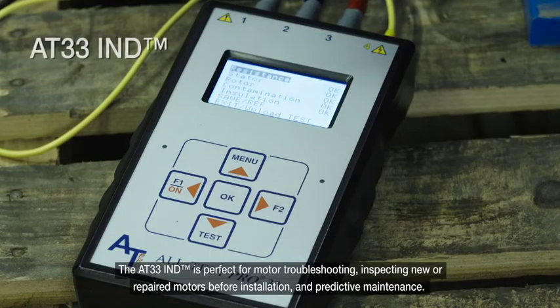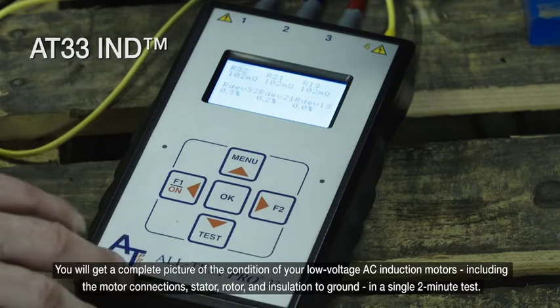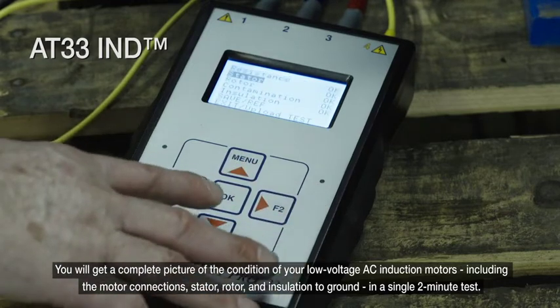The AT33 is perfect for motor troubleshooting, inspecting newer repaired motors before installation, and predictive maintenance. You will get a complete picture of the condition of your low-voltage AC induction motors, including the motor connections, stator, rotor, and insulation to ground, in a single two-minute test.